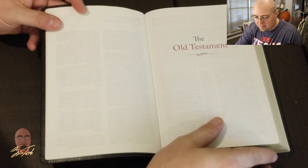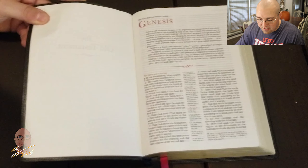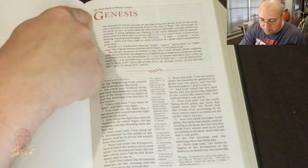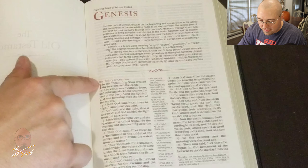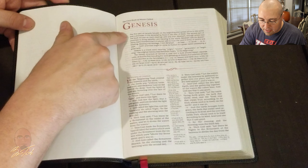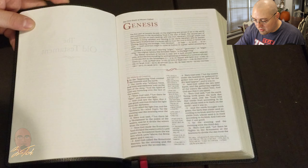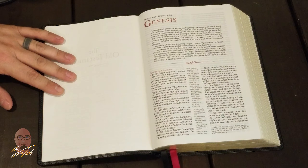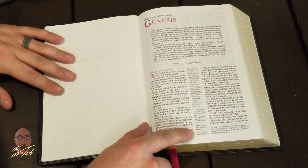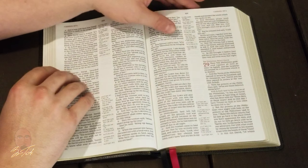Looking at Genesis, you can see the dual-color printing: the book name in crimson red, section headings in red, and chapter and verse numbers in red — that's awesome. There's also a book introduction. The layout is a double-column verse-by-verse layout, which is the most popular preaching layout, and you have center column references with red indicators for the corresponding verse.